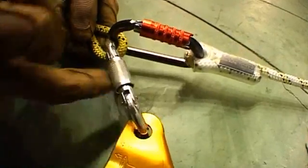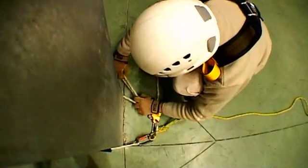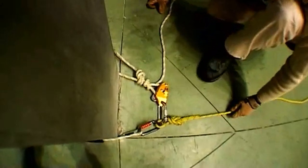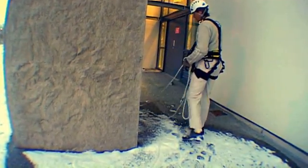With your Grillon Lanyard you can quickly create an anchor that will allow you to adapt to a variety of work situations. No matter what your profession is, it can adapt to your specific environment.